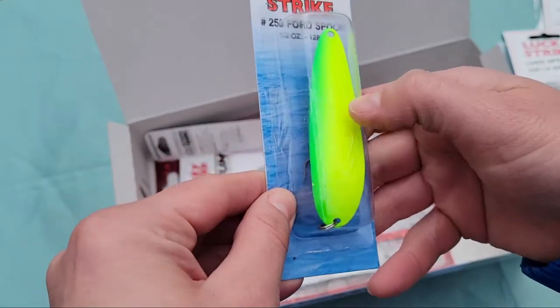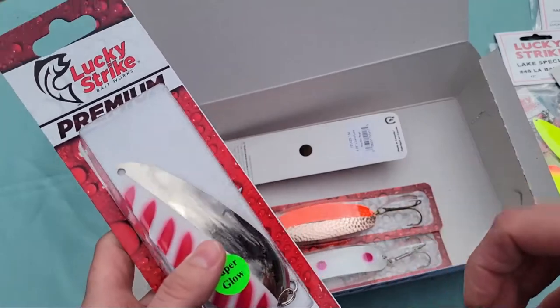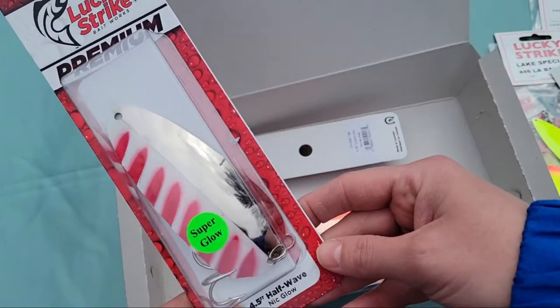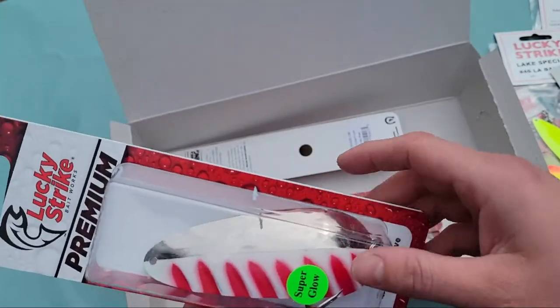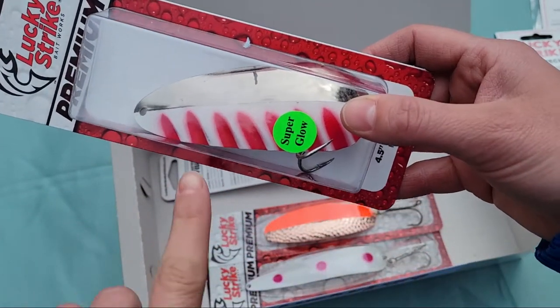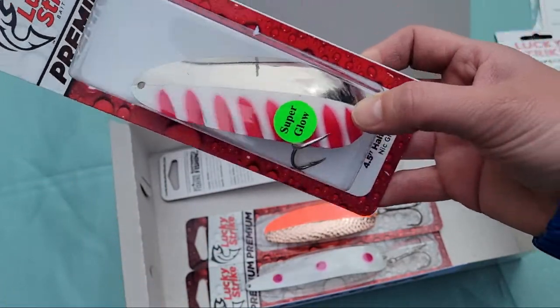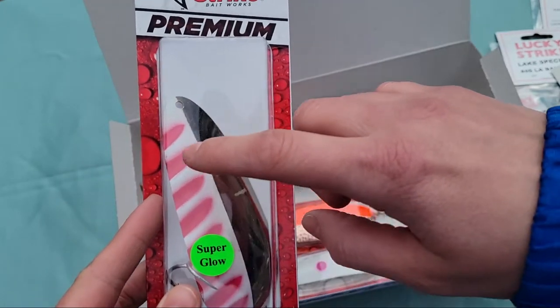Next is a standard spoon with chartreuse paint and green — I think I've seen this one before as well. It's a four and a half inch Half Wave, and that also indicates it glows in the dark — I'll check that after the unboxing. You can see a nice vibrant chrome on one half and a wave on the other with white and red alternate paint.